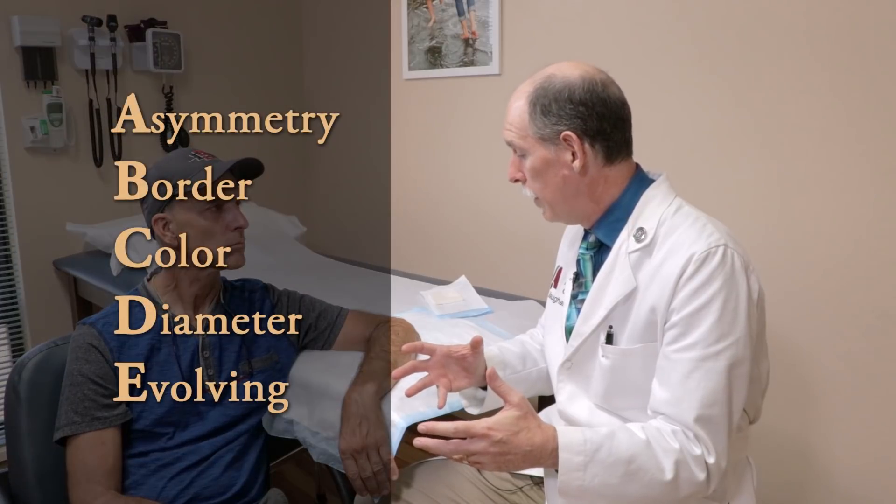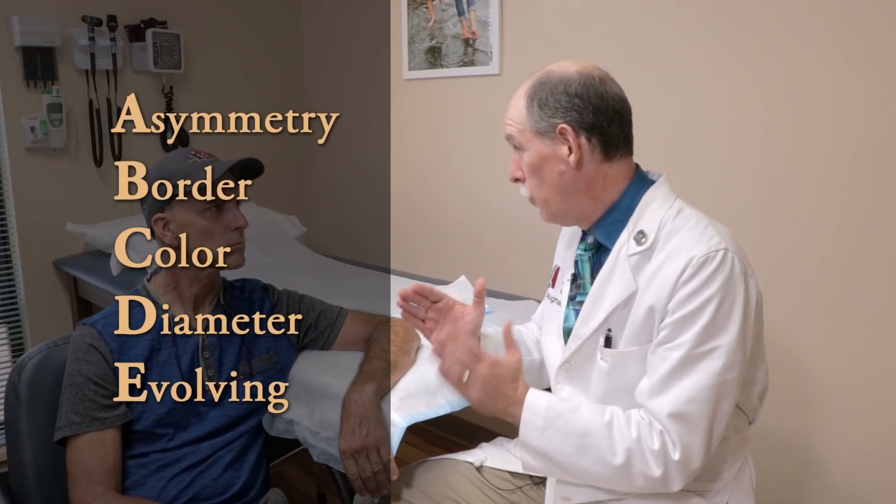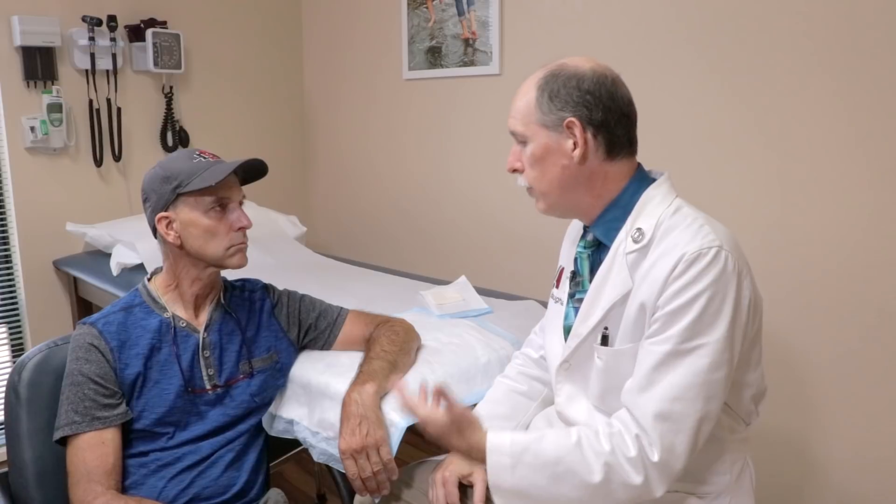D is diameter greater than six millimeters. It's not quite that big, but it does come right up to that. And then E is evolving shape, size, or color — and it definitely has that. These are things that make us think maybe we should take a look at it.